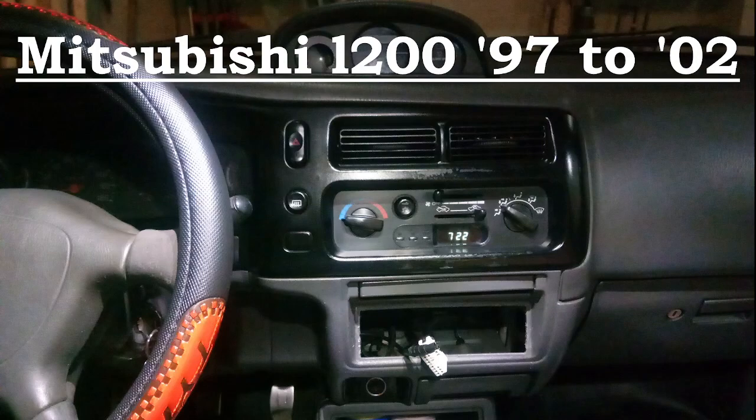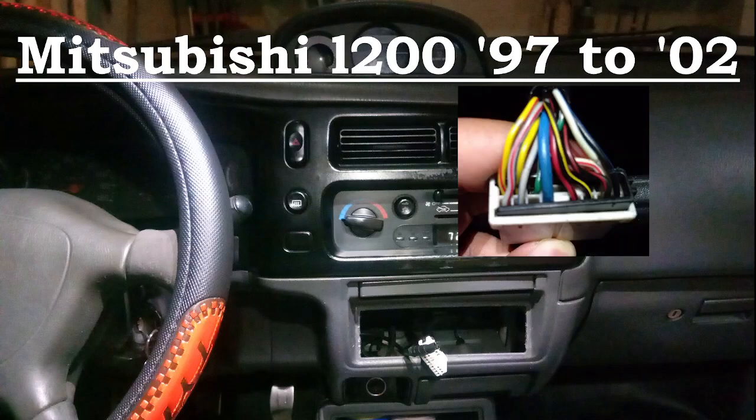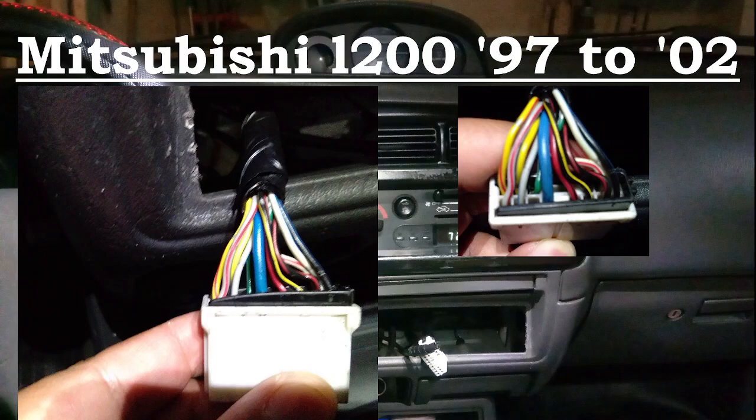Mitsubishi uses this connector, and in my L200 2001 model it actually has 12 wires. For other models it uses 8 wires for the single cab or club cab type of Mitsubishi L200. Mine is a double cab, that's why it has 12 wires.